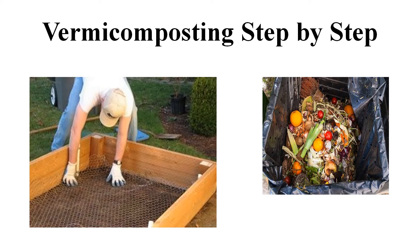Dried animal dung could also be spread over the sand or wire mesh. Then, we sprinkle some water to make this layer wet. We also take care that excess water is not used. The layer of waste should not be pressed. We keep this layer loose so that it has sufficient air and moisture. Now, our pit is ready to welcome the red worms.